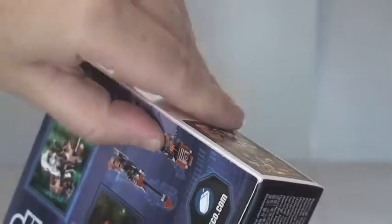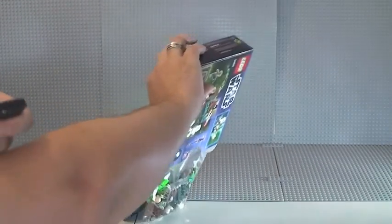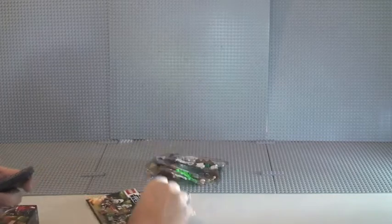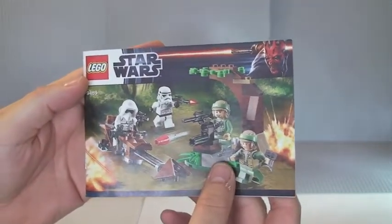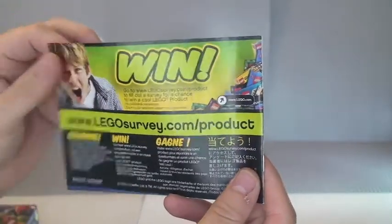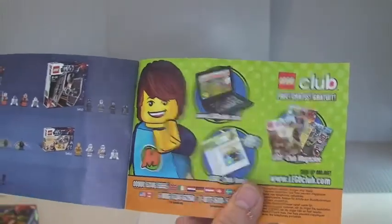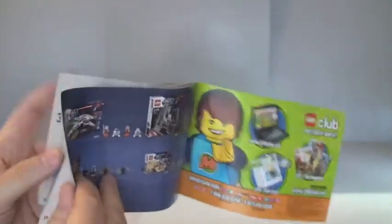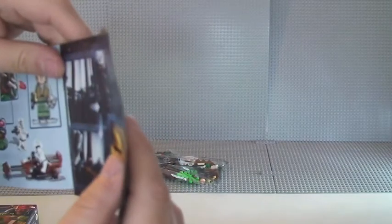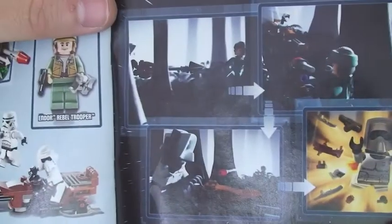Let's get into the unboxing. Opening this up we have a box with one, two bags and a small set of instructions. You can see it's the same scene that's on the front of the box. There's a normal LEGO survey dot com, some LEGO club information on the inside of the back page, and some of the LEGO sets from that wave with the minifigures and some scenes.